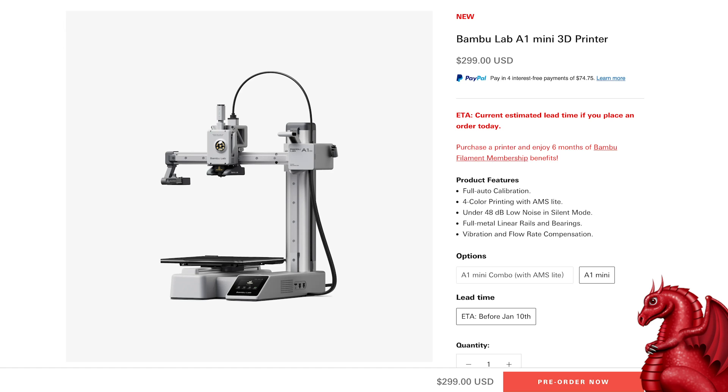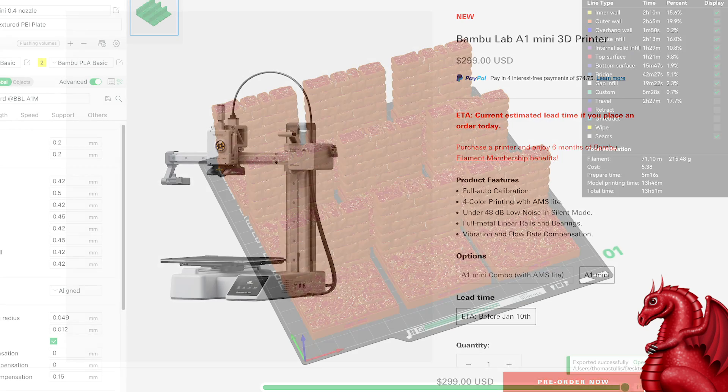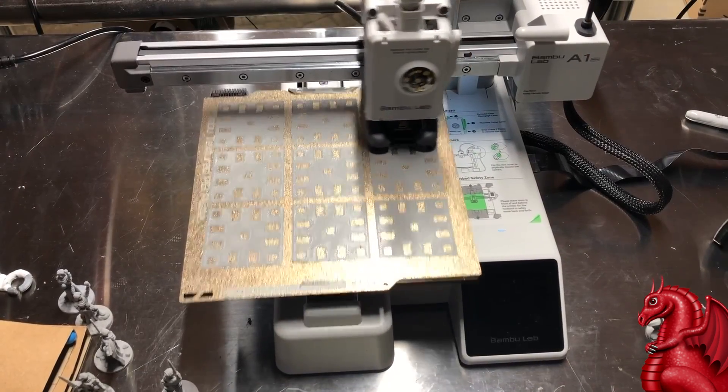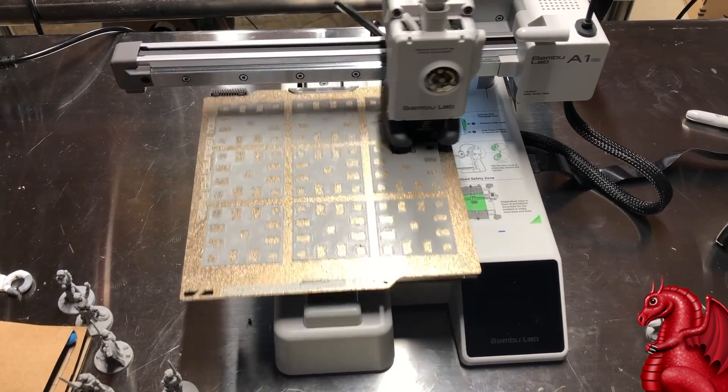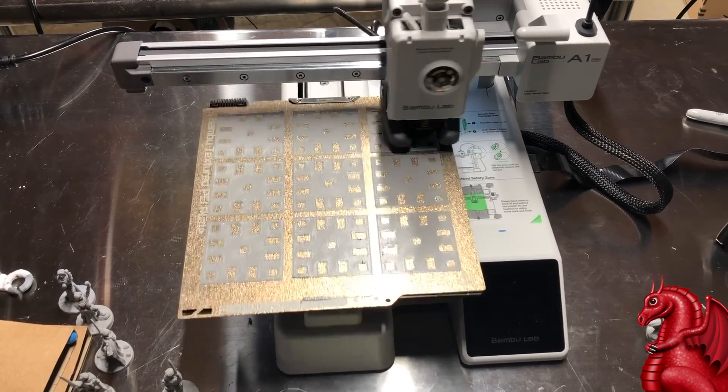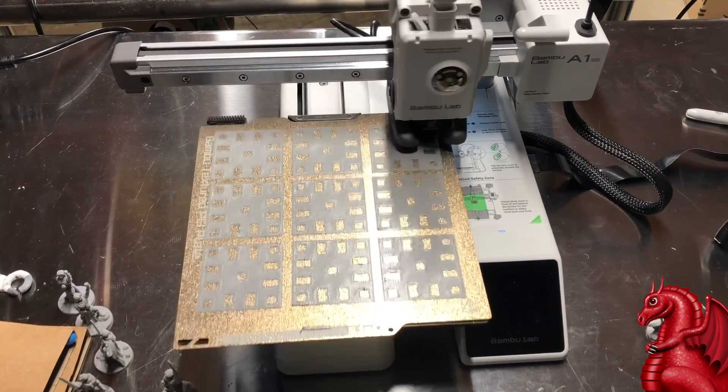We'll get into the features like quick nozzle swapping and print samples in a minute, but let me go over some specs. This printer has a roughly seven-by-seven inch print bed. That sounds a little small, but it can fit nine dungeon tiles on it — and it'll print nine tiles in about 13 to 13.5 hours, which is incredibly fast, so much faster than something like an Ender 3.